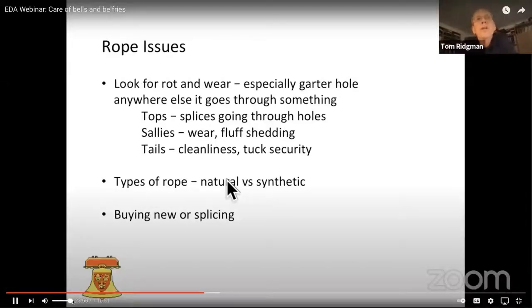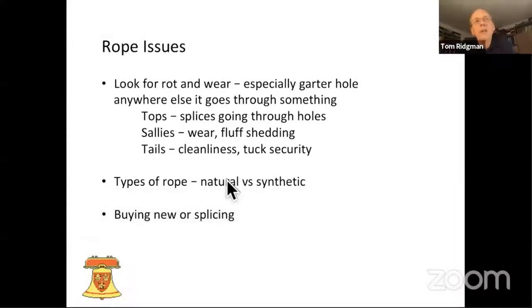We look at the sallies. Sallies, when they're new, are about two inches. If you let your sallies get very, very small, it's very hard on people with poor grip — people who have to wear gloves for grip. If you can only offer them a one-inch sally on a heavy bell, that's going to make life unnecessarily difficult for them. And sometimes you see fluff shedding, where the sallies are getting caught in the bosses and you've probably got a sharp edge up there that you need to attend to.